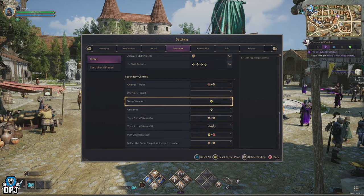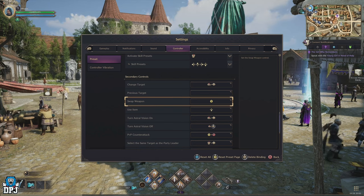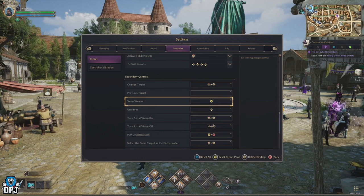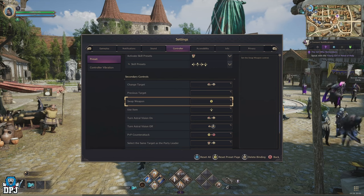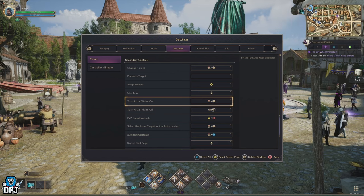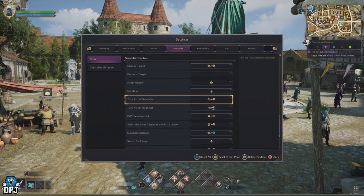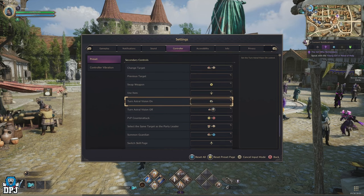Coming down to your secondary controls, change the swap weapon input to Y on Xbox or Triangle on PlayStation. Standard on your controller this will be up on your D-pad, which can get a little confusing depending on the game you come from. Switching to Y on Xbox or Triangle on PlayStation is definitely the best thing to do. You'll probably notice that with these settings, the astral vision doesn't now have any input.